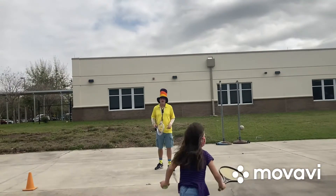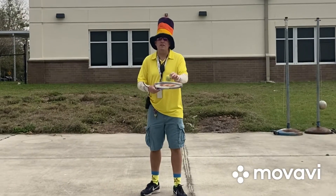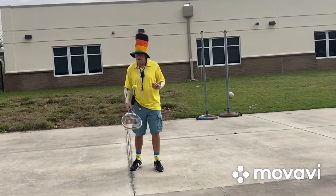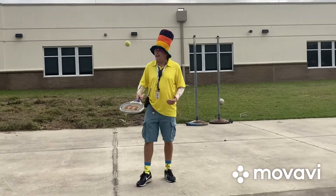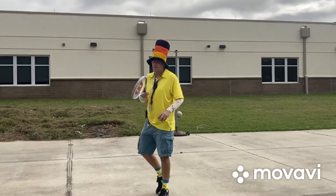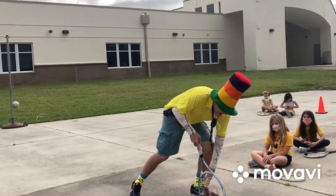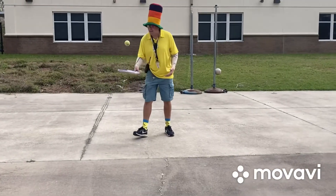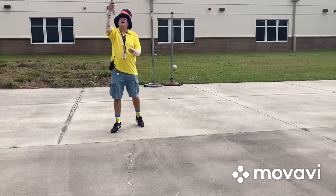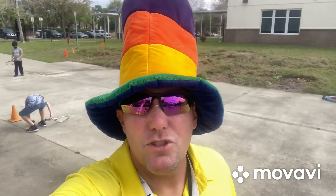Alright, next step: instead of bouncing down, we're going to bounce up. Bounce it on the ground first — that just gives you more time. Some of our younger students need that to keep it going. Angles are very important in the game of tennis. If I were to hit it with my racket angled, it would go to the side — same with the other way. So you have to keep your racket at the appropriate angle. If you're in kindergarten, first grade, or even second grade, let it bounce on the ground to give you more time.